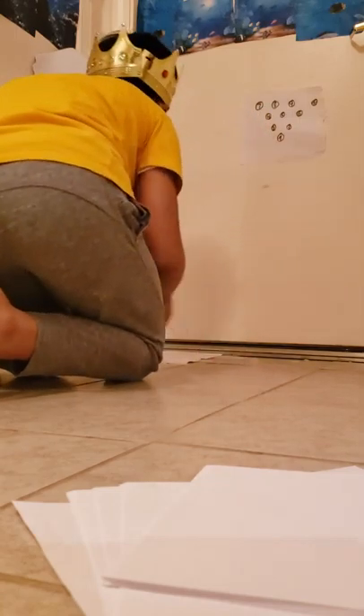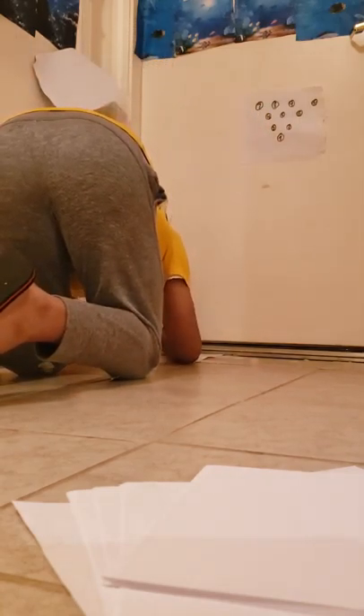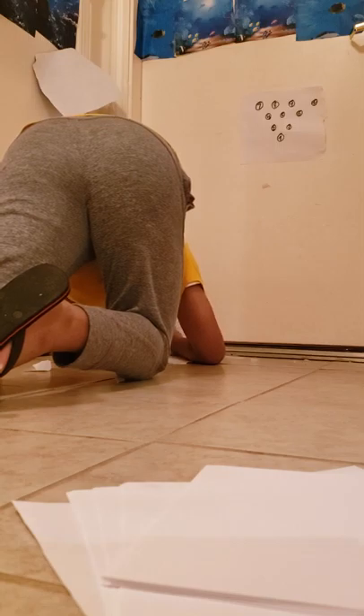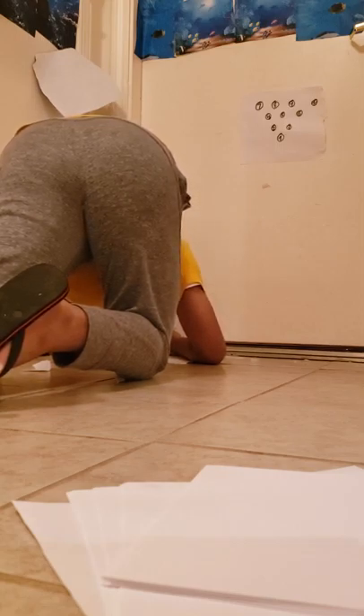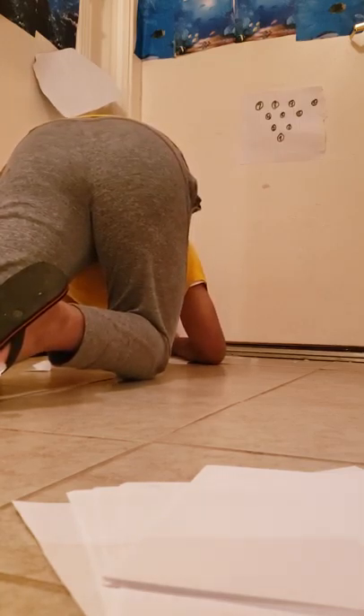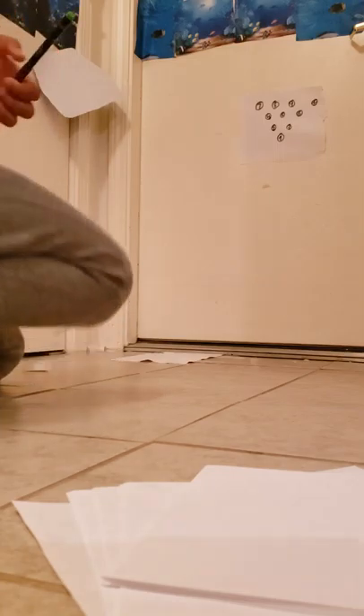Next, you have to write the numbers. I'm going to be very careful not to make it too big or too small, just being very careful. Sorry about that loud bang noise.